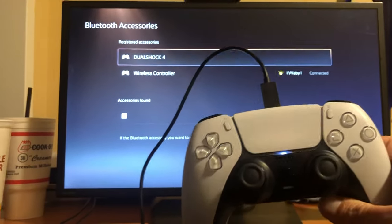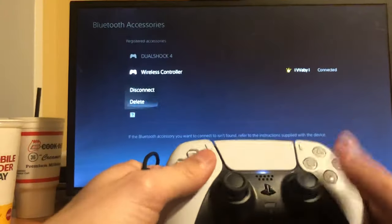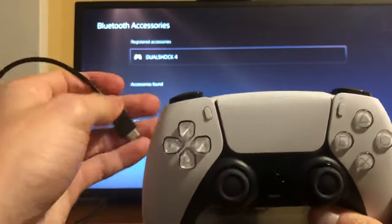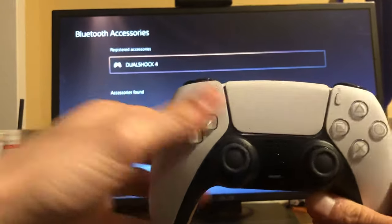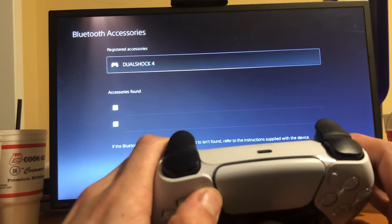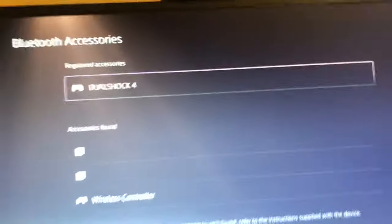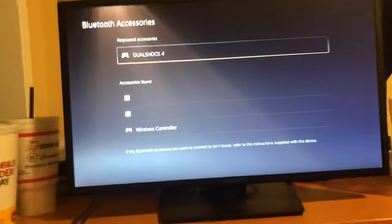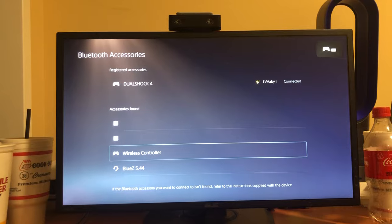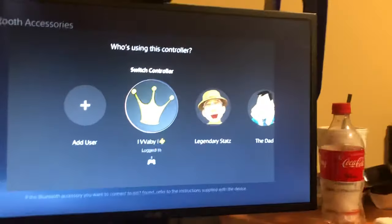Another way to sync it is if you don't have a wire somehow — you still hold the button on the back and stuff — but if you don't have a wire, you want to get on the screen with like another controller or something, and then you just want to hold the PlayStation button and the Share button at the same time. It will show up at the very bottom. Then to select it, just get another controller — like a PlayStation 4 controller — turn it on, and then you want to go down to Wireless and Register. So that's the second way to do it, but the easiest way is of course the wire trick. That's how you reset your black PlayStation 5 controller.